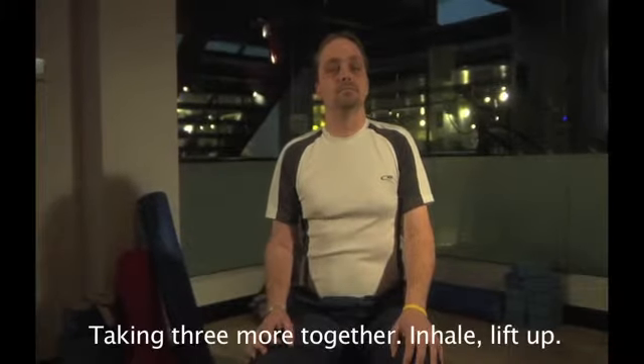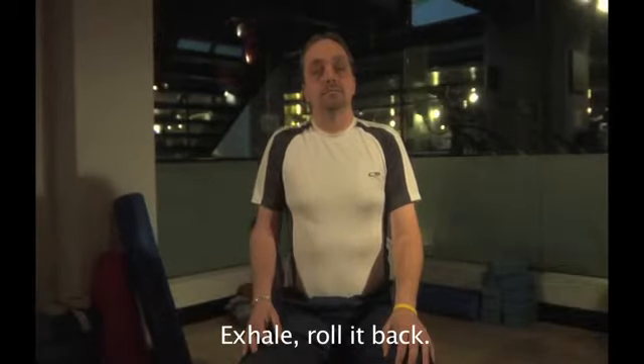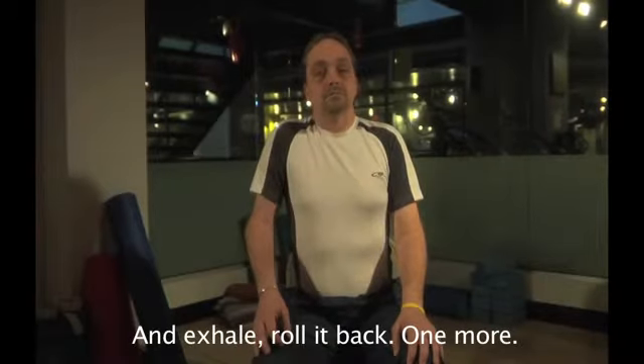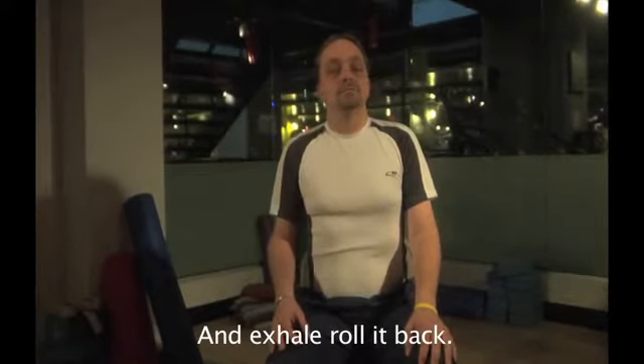Taking three more together. Inhale, lift up, exhale, roll it back. Inhale, lift it up, and exhale, roll it back. One more — inhale, draw it up, and exhale, roll it back.